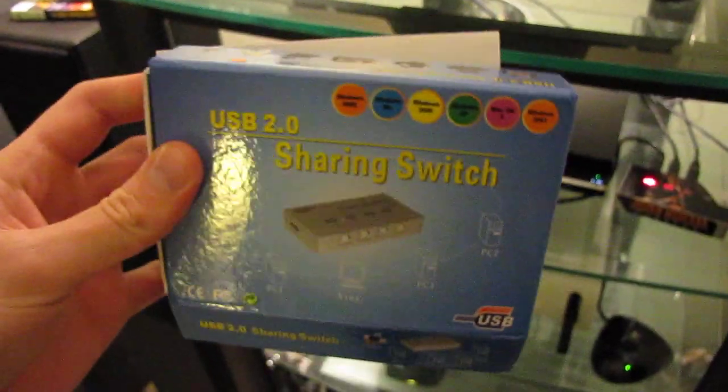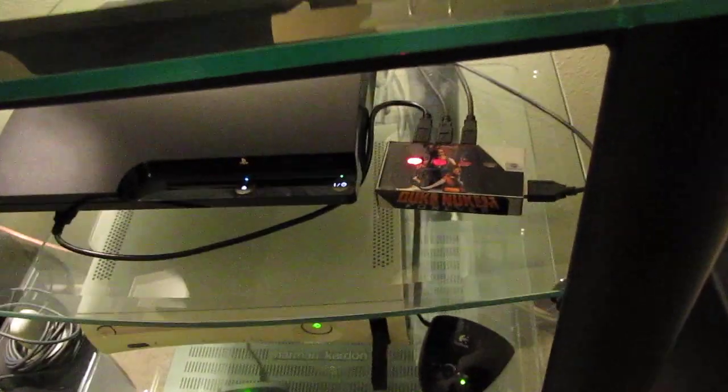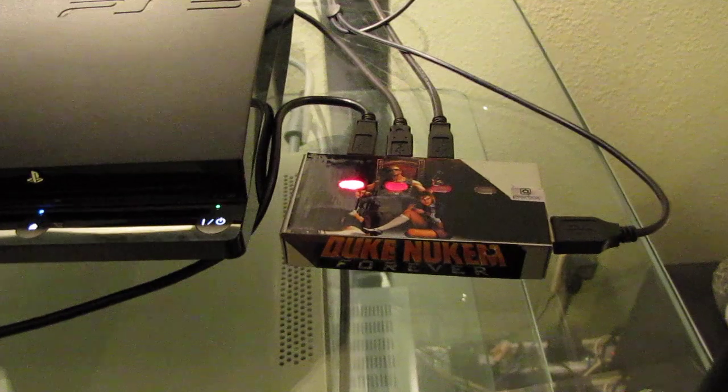Bought it in the UK because Universal Air is in the UK, and I threw some stickers on it. Basically here's the buttons. The buttons are also functional in addition to the IR sensor, which you can probably see is where the M is on the Duke Nukem sticker. And the switch is pretty fast, works really well.